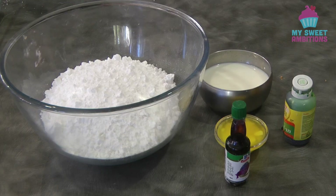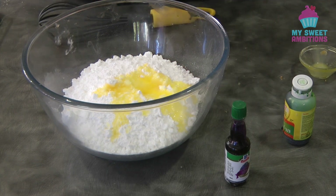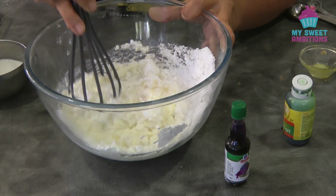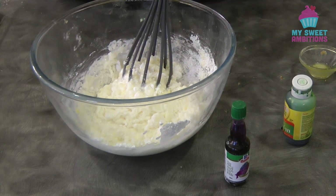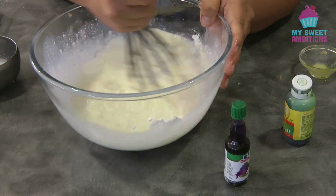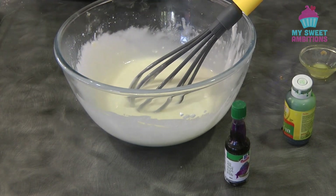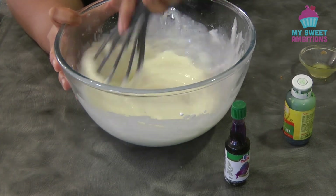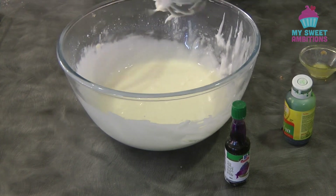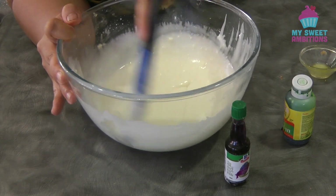Now we're going to move on to the icing. This is 500 grams of icing sugar. To this I'm going to add two tablespoons of melted butter, then slowly add fresh milk. All in all I use eight tablespoons of fresh milk. Here I'm finally adding the eighth tablespoon of milk. This is the consistency I'm after — the icing is not too runny. It's important to sift the icing sugar; I didn't sift mine so there are some bits of icing sugar that failed to dissolve.